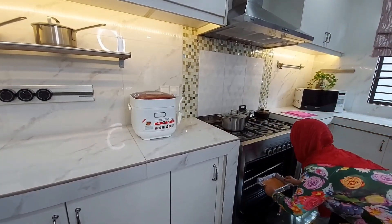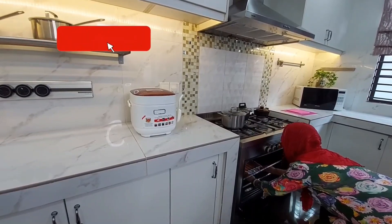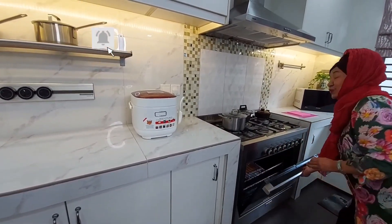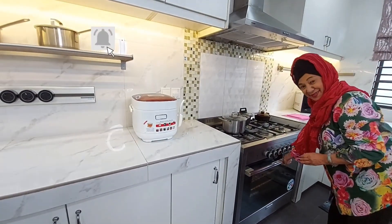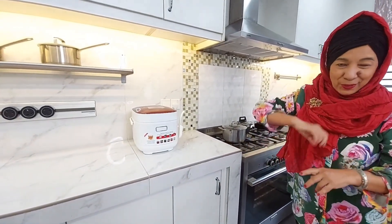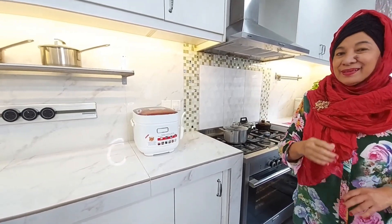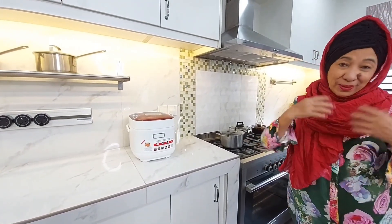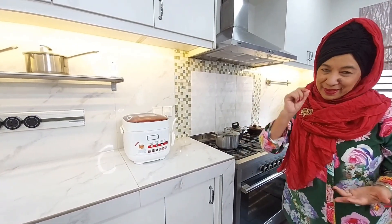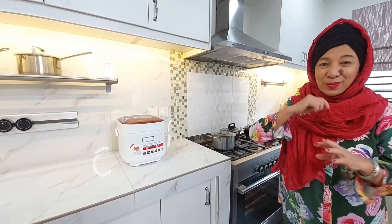We use the oven at 150 degrees Celsius, bake for 30 minutes on lower heat only. Then we put on upper and lower heat for another 10 minutes. If the temperature seems too high, you can reduce the heat a little bit. If needed, you can increase to 160 degrees Celsius.